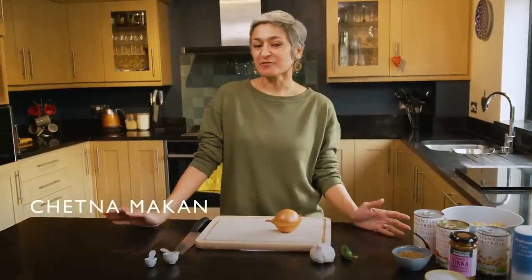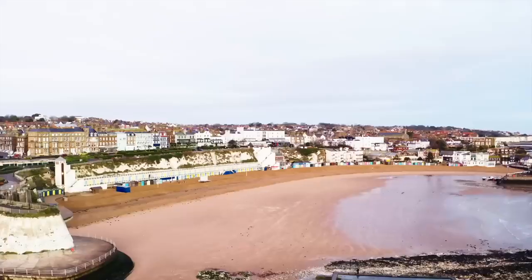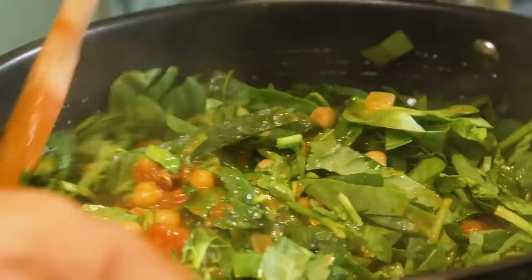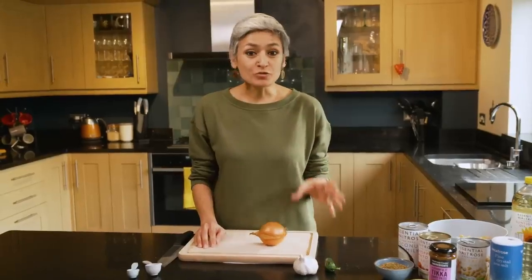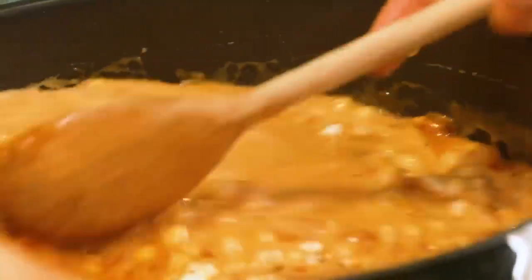Hi, I'm Chetna Makan here from my kitchen in Broadstairs, a small seaside town. Because we've been spending so much time at home, it's so nice to be able to go out for a walk with the kids, get some fresh sea air and come back to a warm bowl of this comforting chickpea spinach curry. It's quite a simple curry using store cupboard ingredients, which makes it quite handy at the moment, and it's vegan — which is brilliant — so let's get cooking.